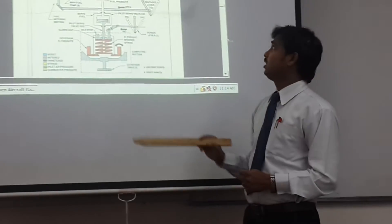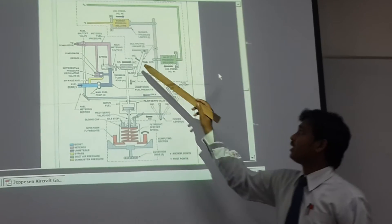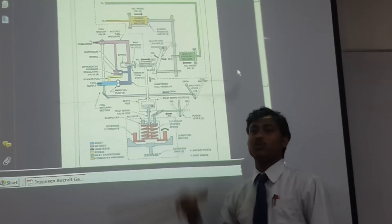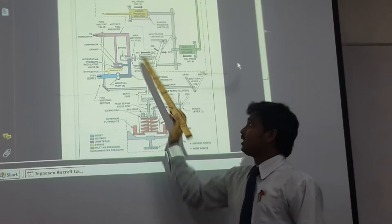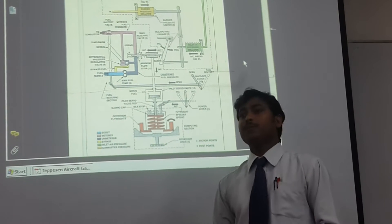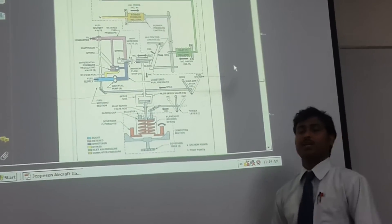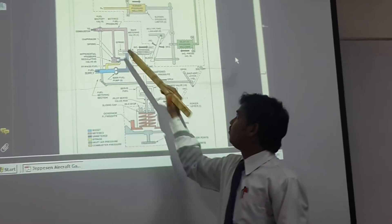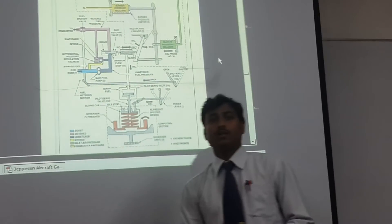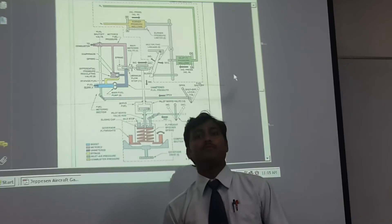Now, discussing the throttle part first: the metering unit maintains a constant differential pressure between the unmetered and metered fuel flow. For example, if we maintain a 5 psi pressure differential, the bypass valve has a spring tension set for 5 psi. So if the unmetered fuel comes in at 10 psi, the metering valve allows at least 5 psi to be delivered, maintaining that 5 psi differential between before and after the metering valve.